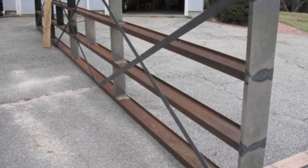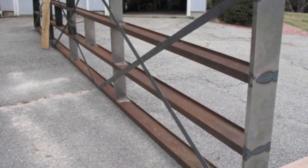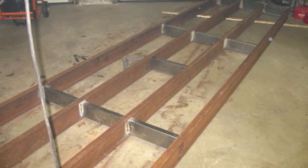I decided to make a video of a snowmobile bridge that me and my buddy Dave built a few years ago. The frame of the bridge is built out of 2x6 junior beams, which is a light duty steel I-beam.